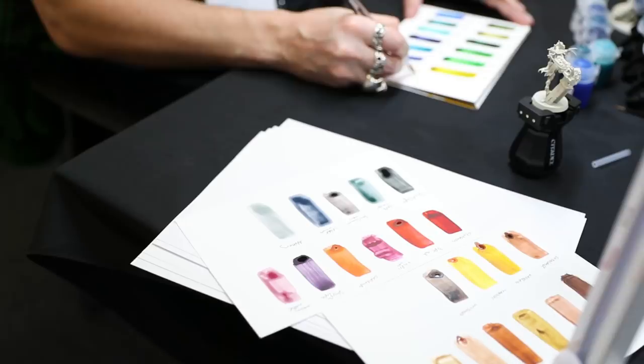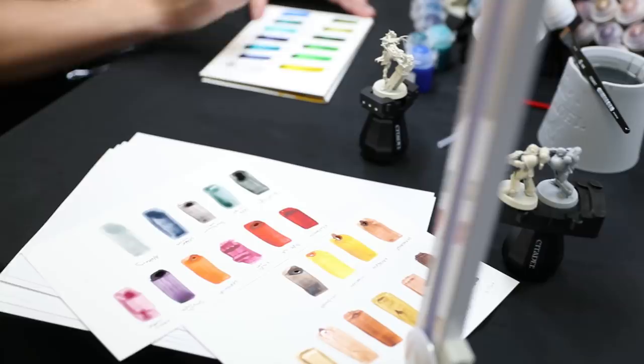Contrast paint was developed as a completely new way of painting miniatures that allows people a one-coat approach that gives you both the colour and the shading all in one go.